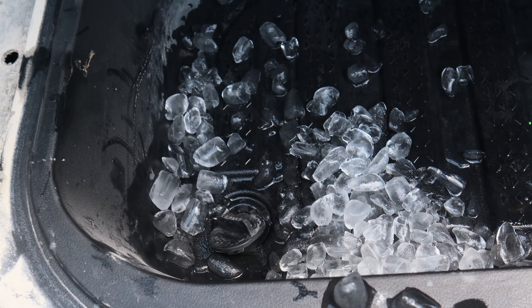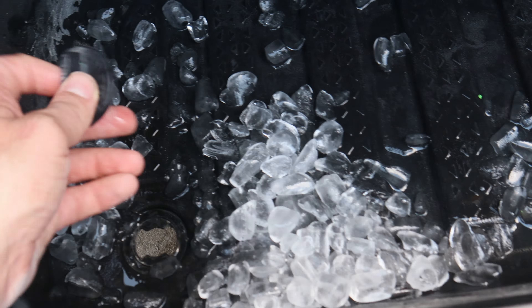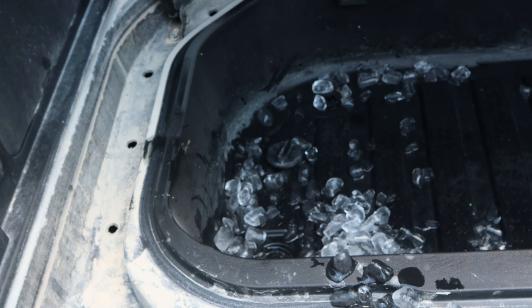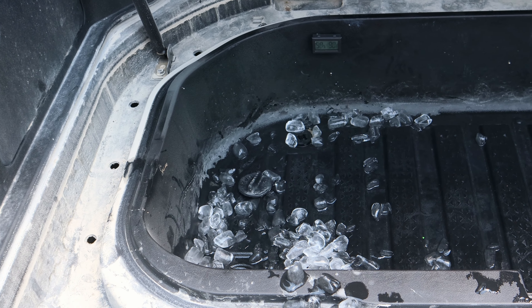Of note, one member of the Santa Cruz community found out that if you put a plastic bag over the plug before installing the drain plug, it will not leak as much, if at all — if you wanted to retain the cold water rather than having it leak out.